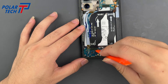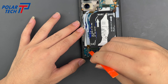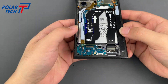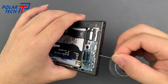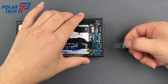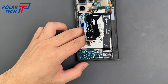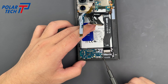Carefully disconnect all flex cables attached to the subboard. Don't forget to remove the SIM card tray. There are three screws.